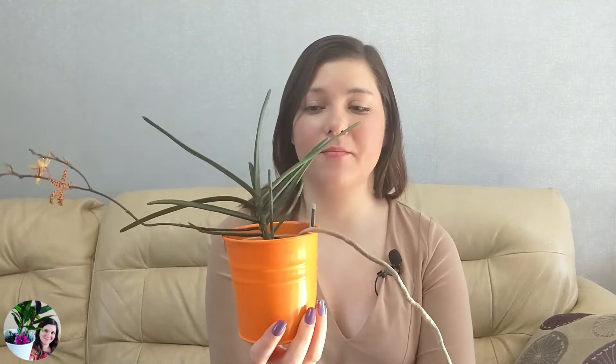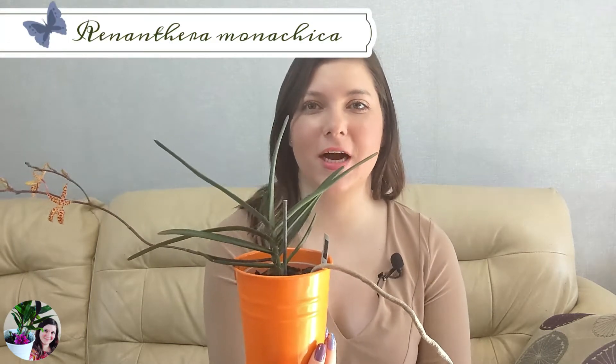This is basically a one-year update, and the orchid we are all presenting is Renantera monochica. As you can see, mine is in bloom. I'll show you the blooms closer in a second. To finish up on the care collab, you will see all the channels participating on your screen — quite a few this time, joined by some new channels, which is really exciting. I'll have links to all of these videos in my description below, so feel free to check them out and have a look at their monochicas.